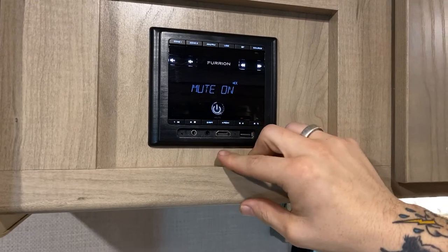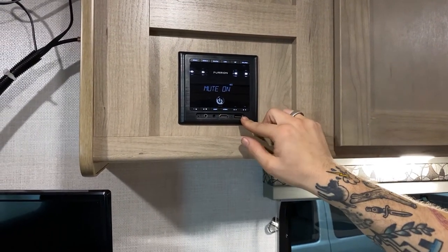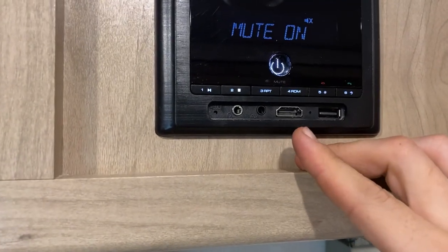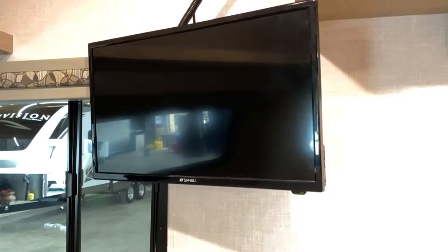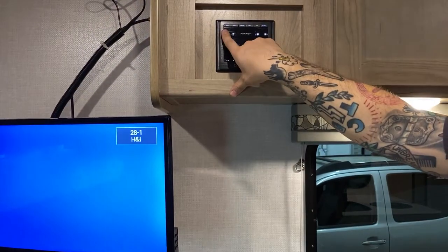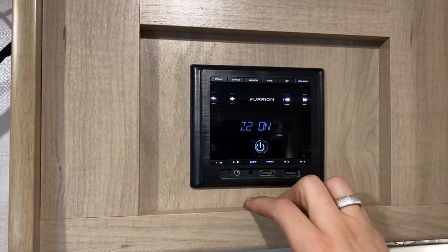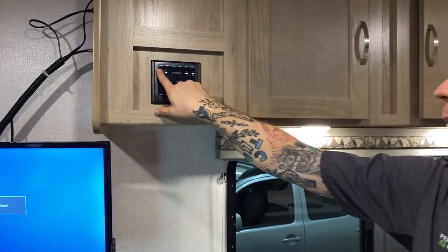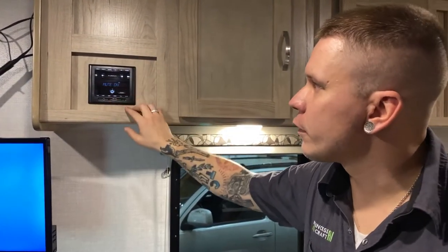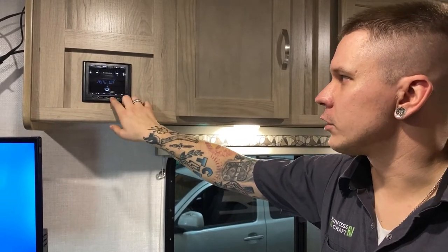On this side is the stereo system — a Bluetooth receiver with AM/FM radio and several inlets: a 3.5mm jack, HDMI, and USB. Anything fed in passes through the stereo and hits the television. Sources are selected from the top. There are two zones — zone one is the inside, zone two is the outside — and you control each zone's volume separately. It has its own service manual, though it is easy to navigate.